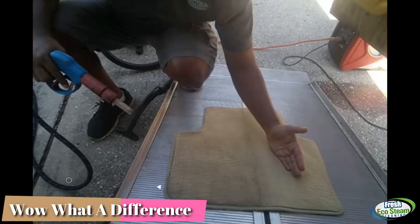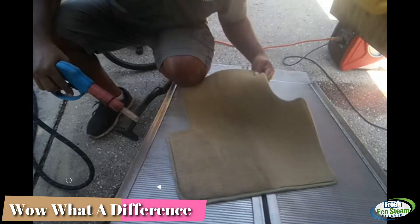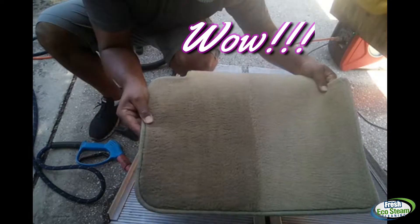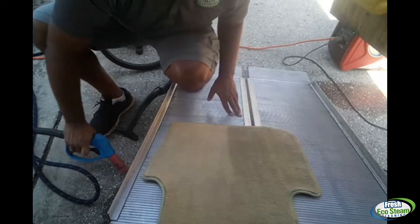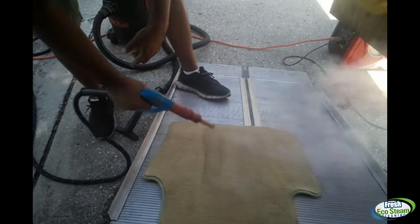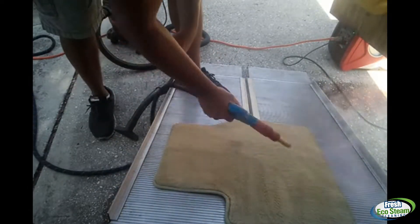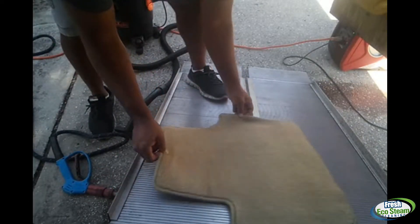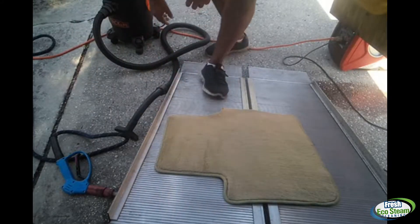Clean — hopefully you can see the difference. Clean, not so clean. You can see the line: clean, not so clean. Flip it around and hit it the other way. This carpet mat right here is done.